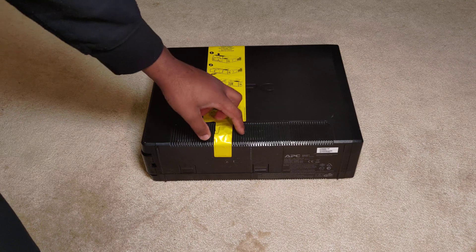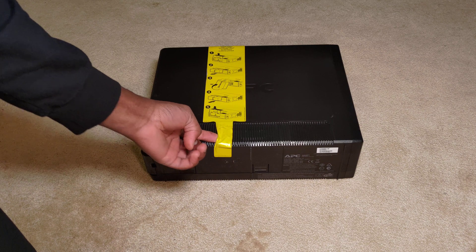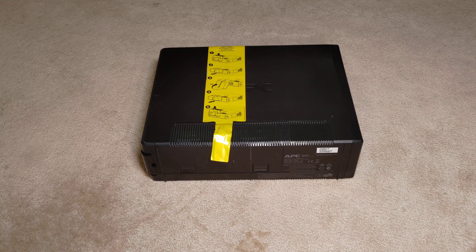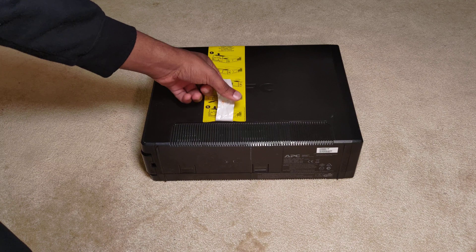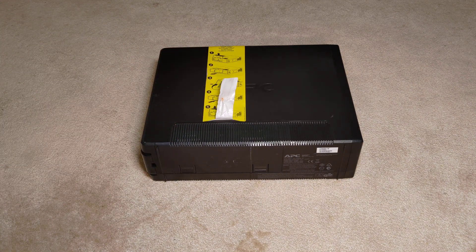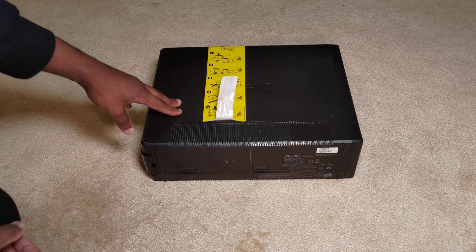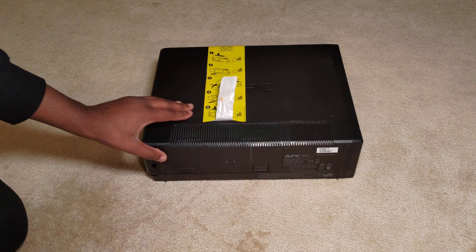One more thing I forgot to mention: I do a lot of documentation when it comes to items like this, and it has turned out to be very helpful. For example, I have a UPS where my remote server is located, and it helped me in the past week to diagnose an issue with that.